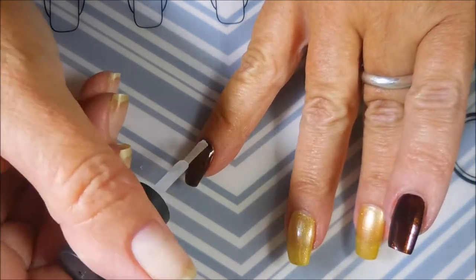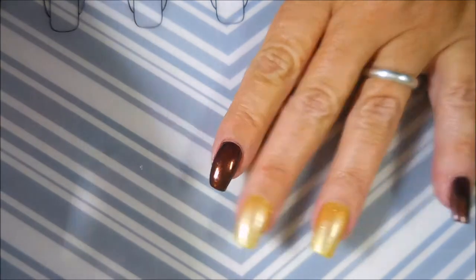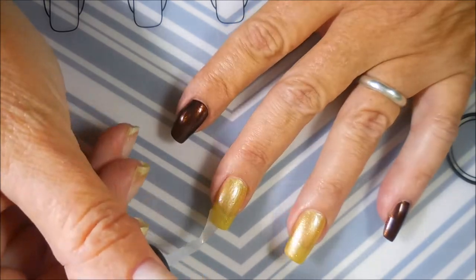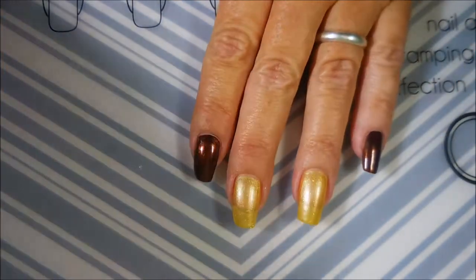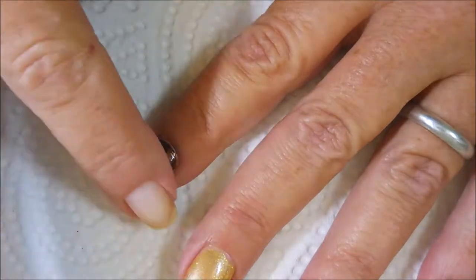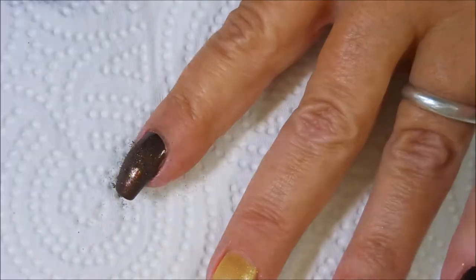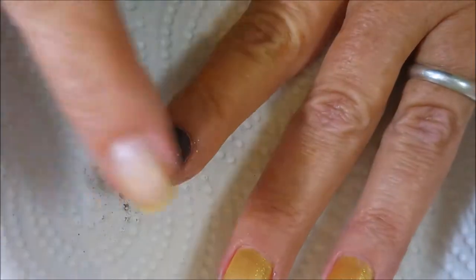I'm going to put a very thin layer of the Super Dry on a couple of nails to show you one technique. It's not a thick coat — it's very thin, but I did make sure to cover all of the nail, because anywhere you don't get it the glitters aren't going to stick. So you tap the bottle over your nail, take your finger and push it down, pat it into the nail, then add a little bit more glitter and keep tapping until you reach the opacity that you want.